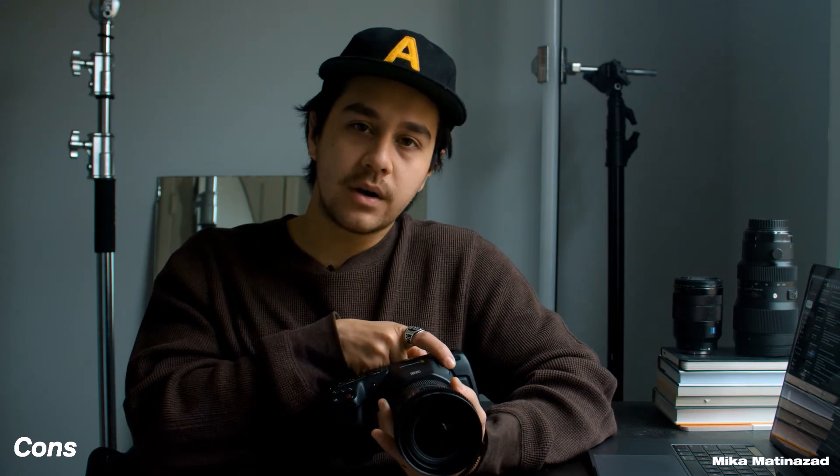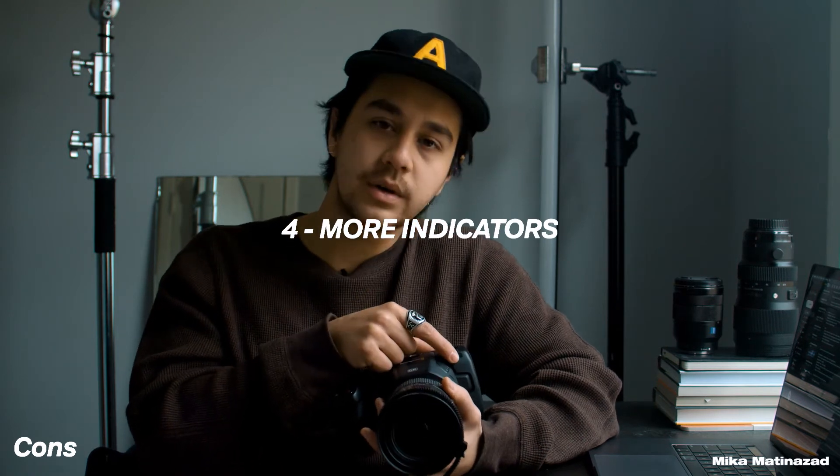Another thing I wish the Pocket 6K had was one or two more red recording indicator lights so you know you're still recording. Sometimes when you're shooting an interview or on a gimbal and you can't view your screen — like when doing a higher shot or suitcase mode — it's hard to know if you're still recording unless you lean over and look at the indicator light or check the screen for the red record button. I wish there was an indicator somewhere on top of the camera.